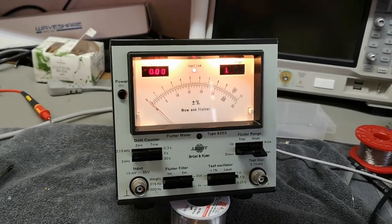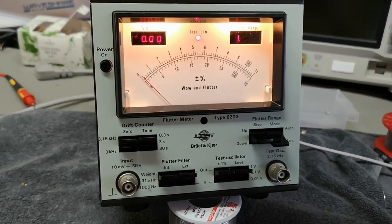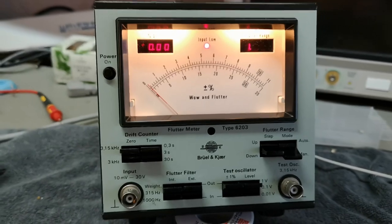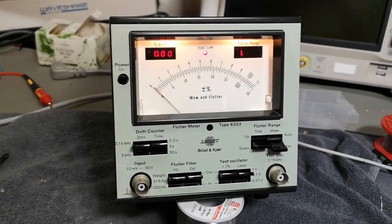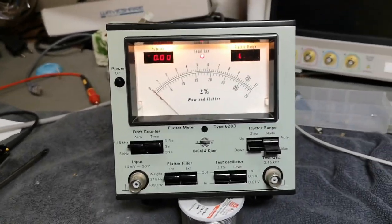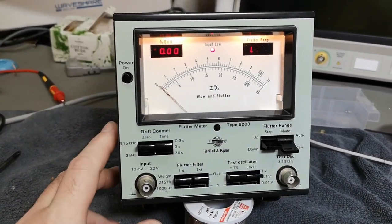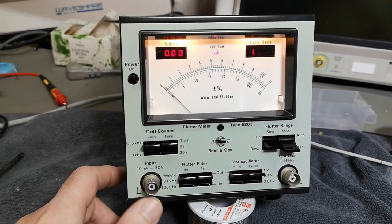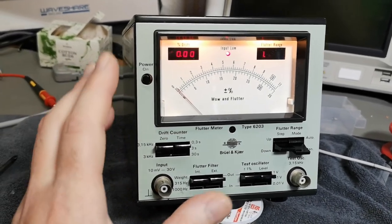Welcome to a new test and teardown video. This time it's another Brüel & Kjær Wow Flutter Meter Type 6203. Let's get a little bit of light — it is really, really beautiful and in super good condition. I don't know exactly what we can use this for today because we don't really play with records or tape recorders and stuff like that.